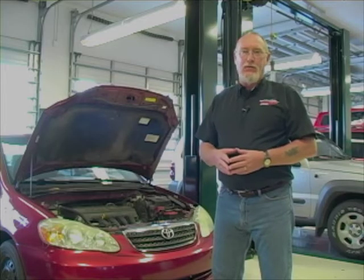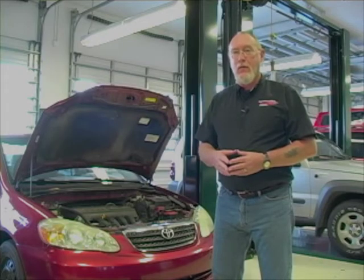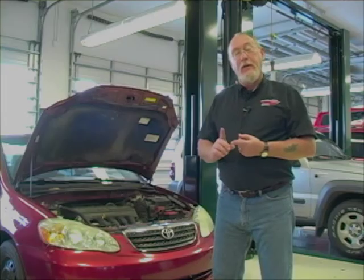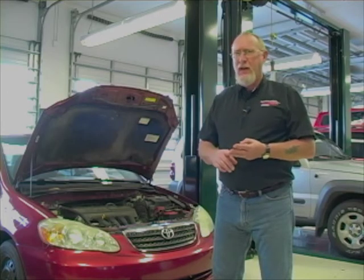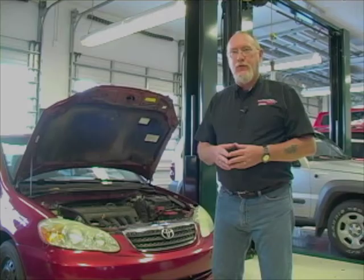The repair order says the car won't start. What's the very first thing you're going to do? Probably try to start the engine. If the engine spins over normally, then you're going to focus your troubleshooting attention on things like: is it getting fuel, spark, maybe even a mechanical issue causing it not to start. If the engine doesn't spin over normally — if it spins over slowly or not at all — then you might want to shift your troubleshooting focus to the battery, starting, and charging system.